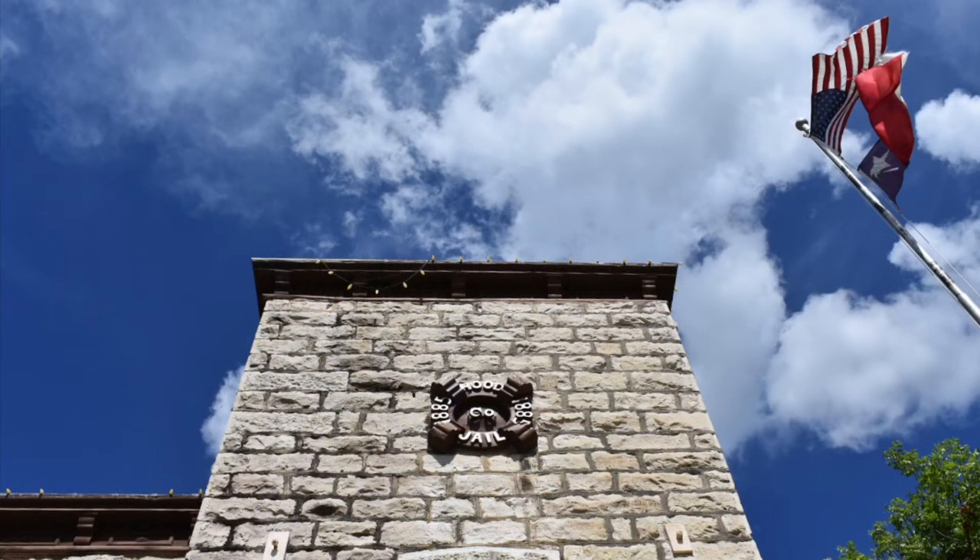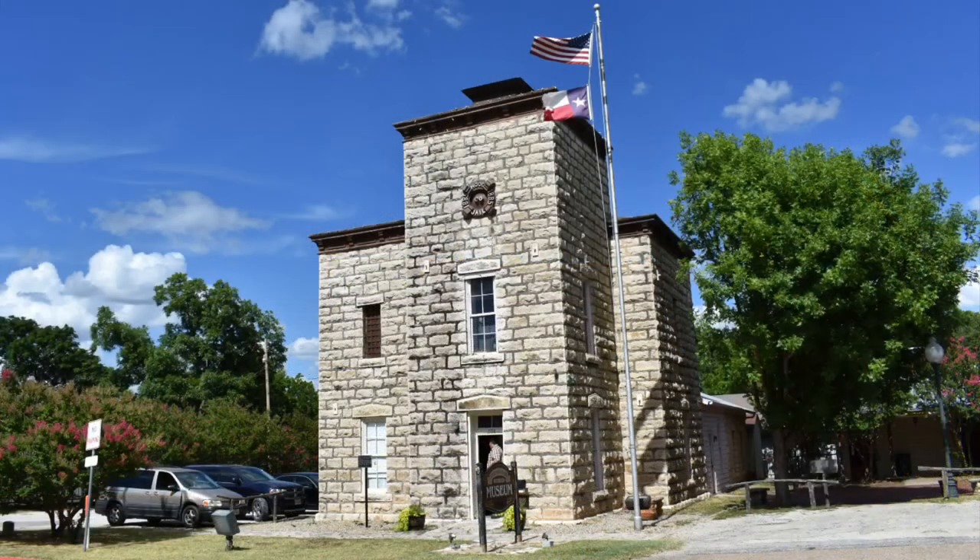This is small town Texas — this is in Granbury, Texas. It's consequently a small jail, but as you saw on that sign, it was used until 1978. The curator is a very cool guy, very knowledgeable, and he let me hold a vintage slapjack, or flat sap, from their collection.